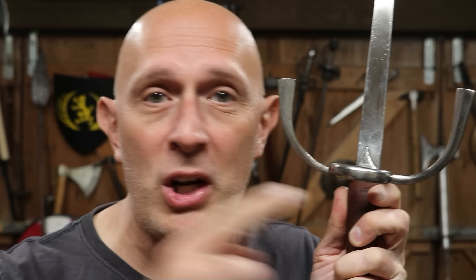This is not a thumb ring! Stop calling it a thumb ring! I'm going to give you five reasons why you shouldn't be calling this a thumb ring and why it's not a thumb ring.